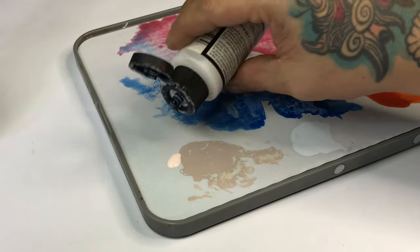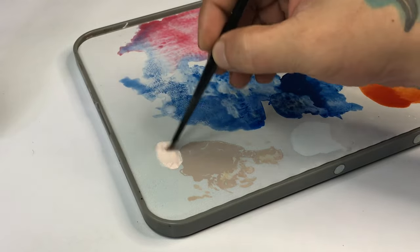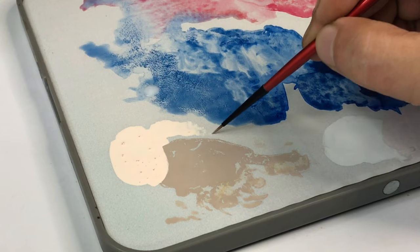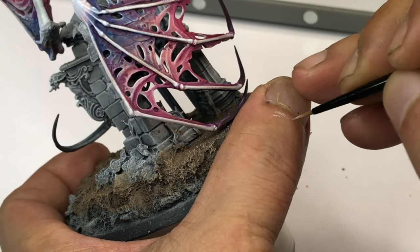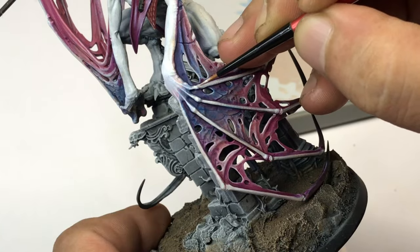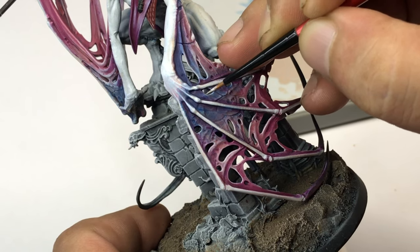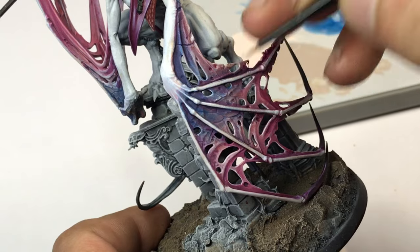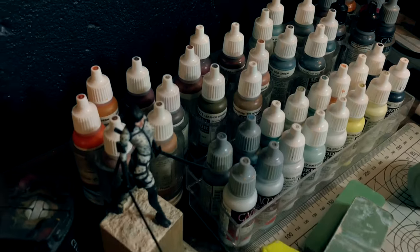Now we use a lighter skin highlight color — I added medium of course. This will be perfect to blend everything together because we have the blue color and the pink color, and we'll do a fleshy highlight over all the wing part. This will tie everything together.